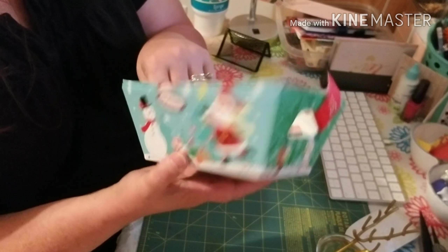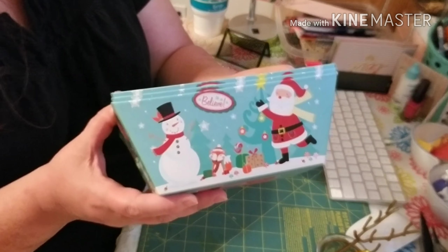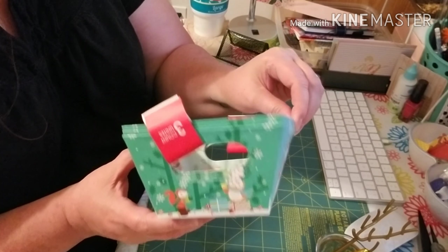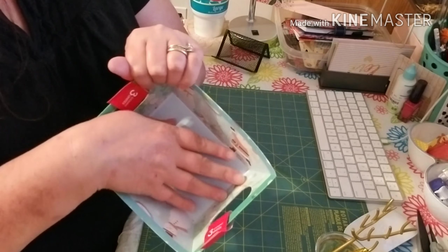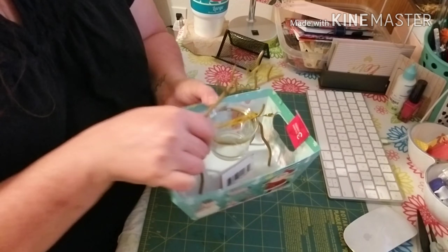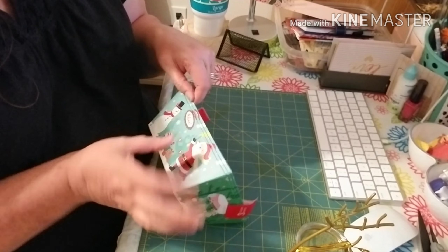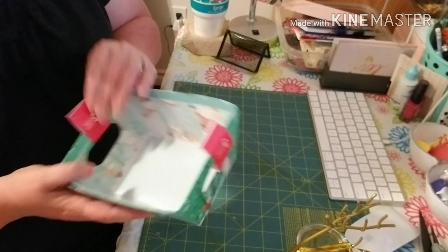I did pick up these cute little containers, little baskets. I thought these were super cute with the Santa and the snowman — you get three for a dollar and they're pretty good size. I thought how cute to maybe dress this up with a gift or something in it.